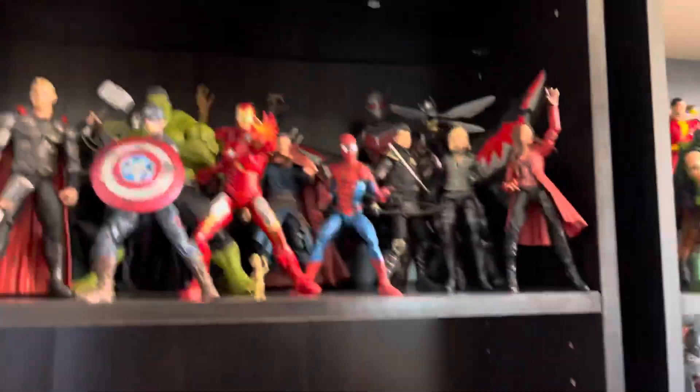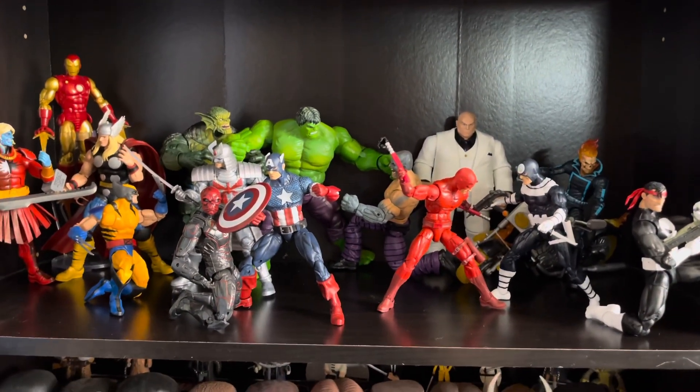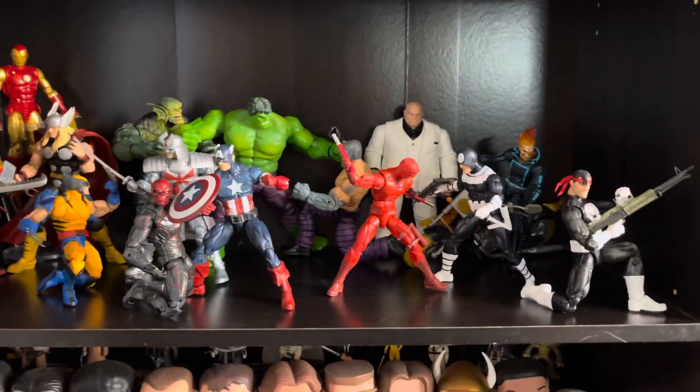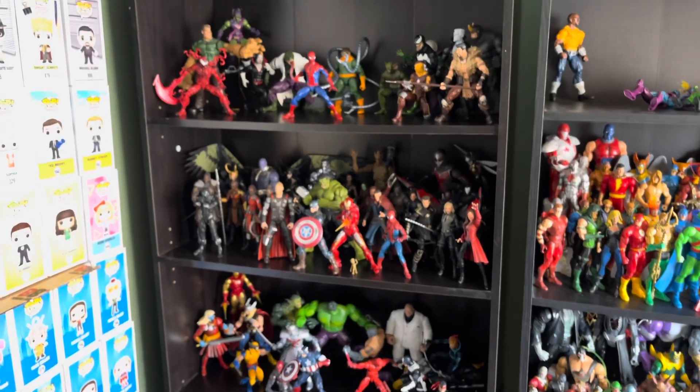Let me know which display you like better — the Spider-Man one or the Avengers slash Daredevil one. So sick. I'll see you guys in the next video. Peace! Thanks for watching.